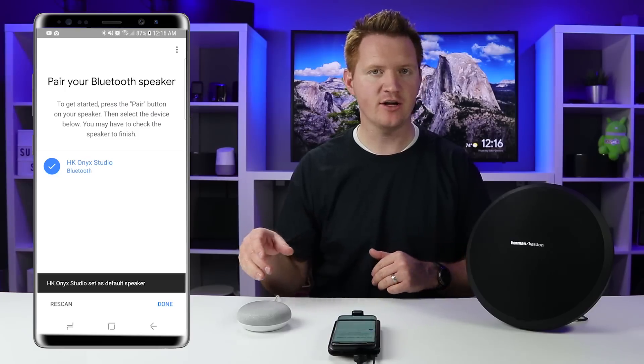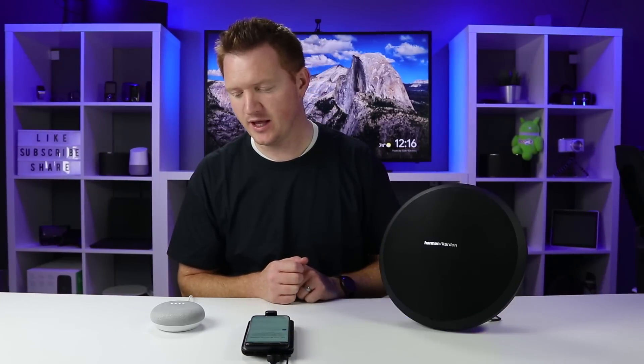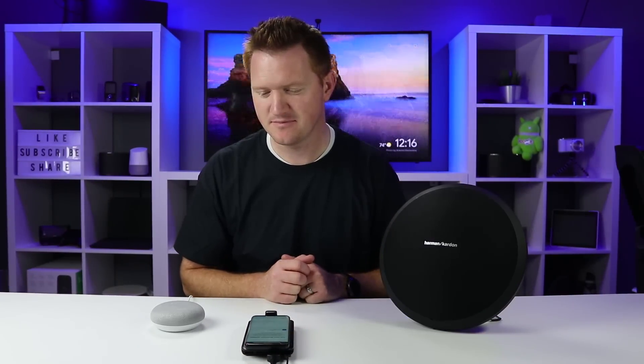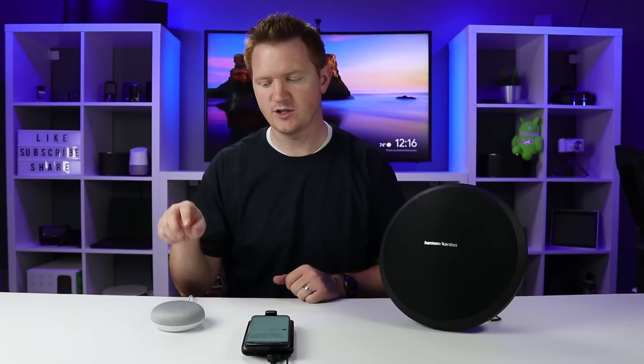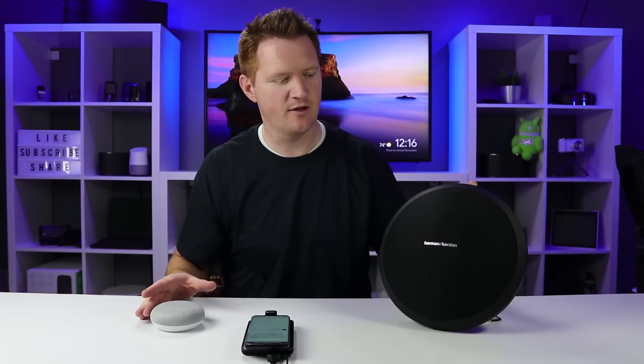Now any audio I play out of the Google Home will play on the speaker. I say: "Play Man of Constant Sorrow by the Soggy Bottom Boys." The response came out of the Google Home and now the music is playing on the Bluetooth speaker. I can use the volume on the speaker to change it, or I can use the Google Home device to change the volume as well.